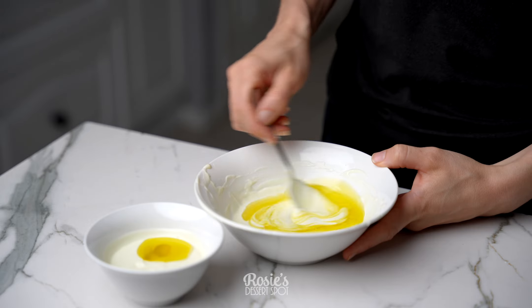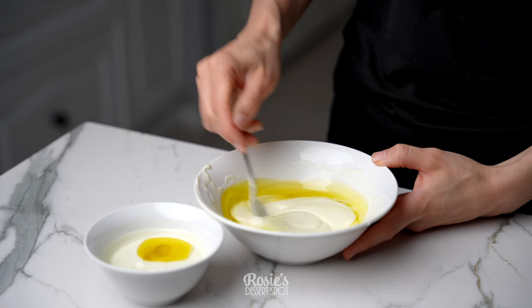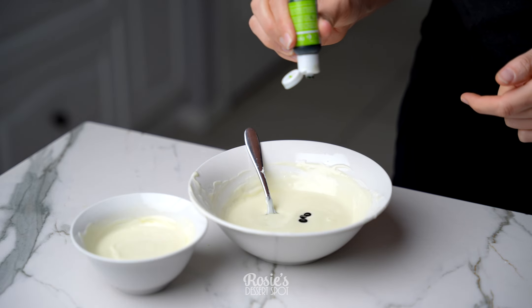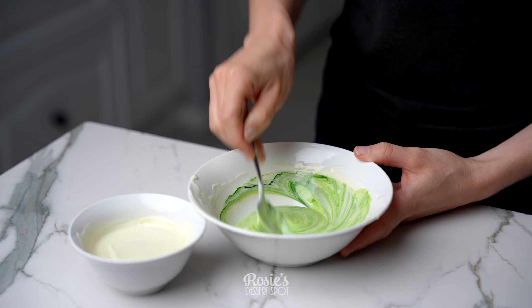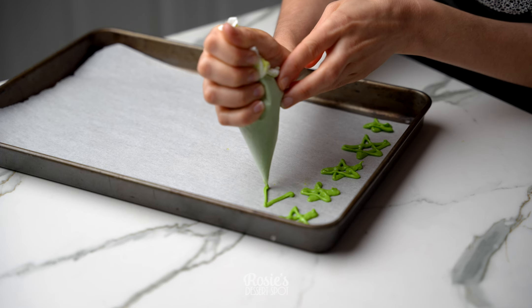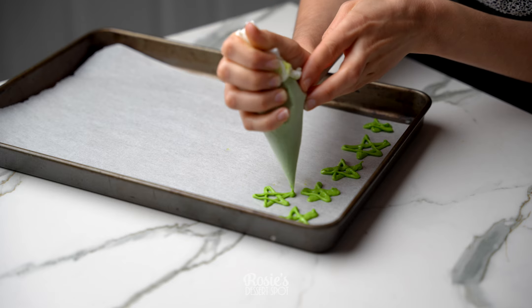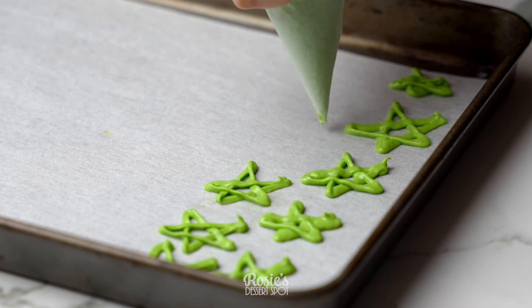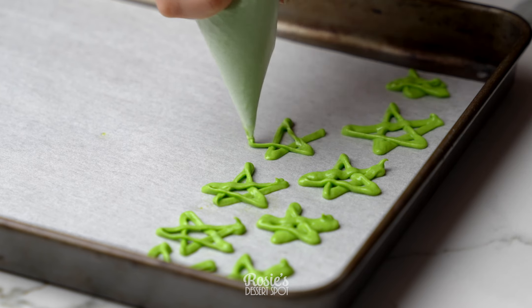For this creation you'll want to start off with your melted white chocolate. I've added in vegetable oil — technically this is olive oil, but I do recommend vegetable oil because it's just paler in color and won't tint your chocolate yellow. Add in your gel food color and stir it through, then pop your chocolate into a piping bag and create stars on a baking sheet.